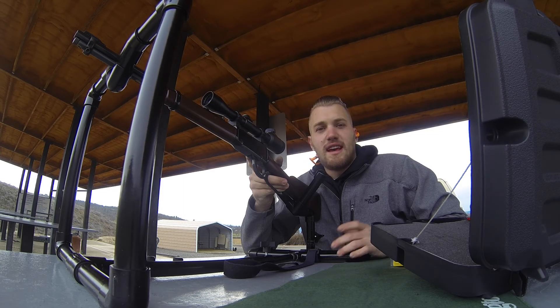There we go — nice and centered now. We're a little high so we're going to go down. Just dropped it a full inch. Let me try that one again. It's pretty low.